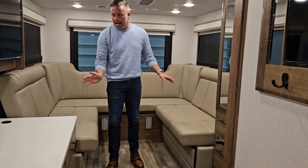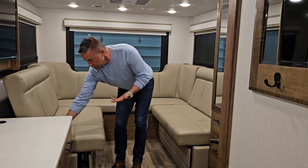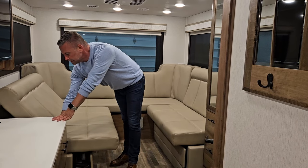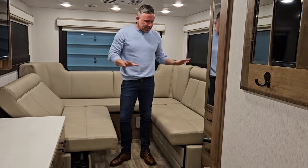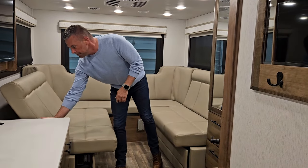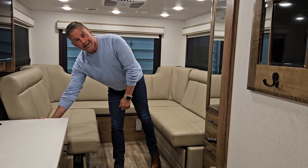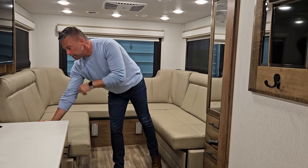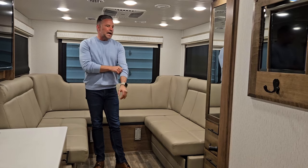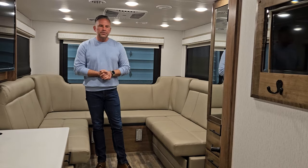I've got a switch on either side. All I have to do is push the button down and it will start to go down. Once it clears the wall, it'll fully go flat. I can do that on both sides — fully flat — for a very large sleeping area back here. Wake up in the morning and it's super easy to put back up; just push the up button and it'll do its thing. You've got plenty of charging space back here — a wireless charger on one side, 120-volt outlets on both sides. Just a wonderful lounge area to relax and tell stories of your adventures.